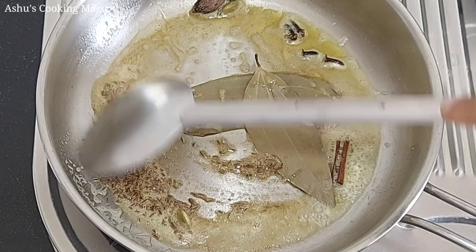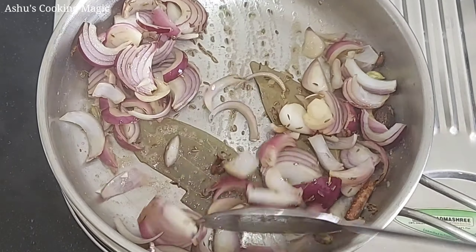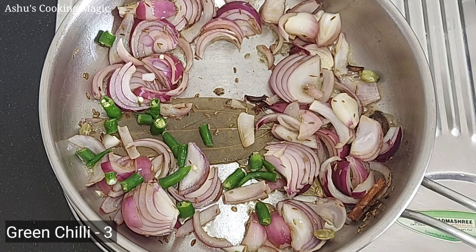We are adding a large-sized onion, cut long and thin. We will cook on medium flame. Our flame is medium. We are frying it. We will add 3 green chillies, cut long and thin.